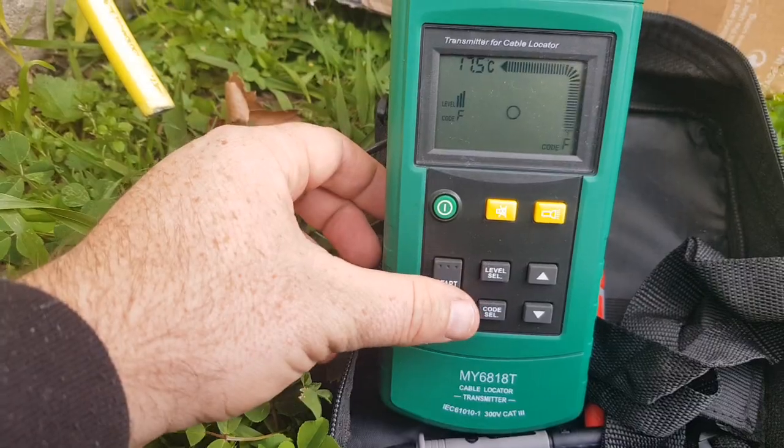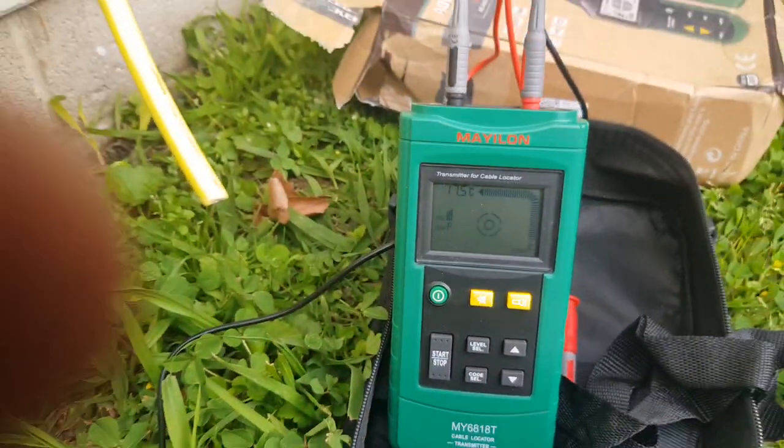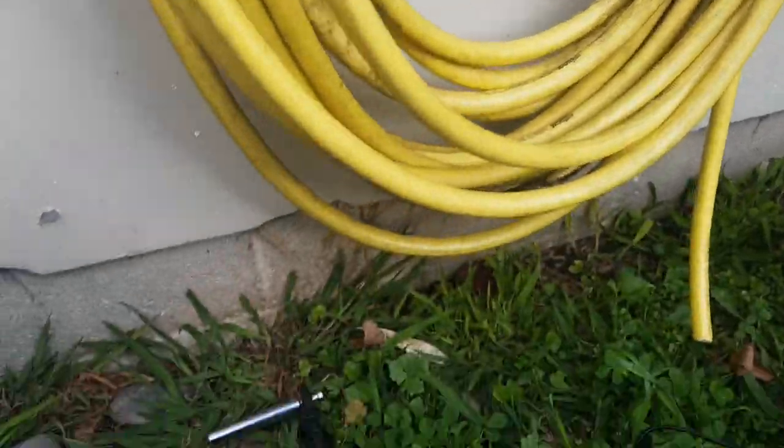We'll press start — that's now sending a signal down the line and returning via earth.